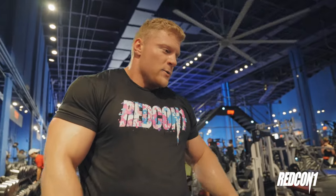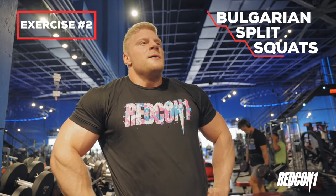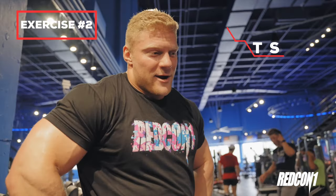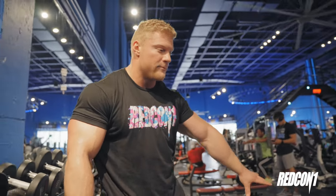For exercise number two, we're going to be doing the necessary evil of leg exercises: Bulgarian split squats. They're terrible, there's no way around it. I read somewhere that Bulgarian split squats have more quad activation than a normal barbell squat, and I believe it. We're going to be implementing the unilateral aspect here — one foot on the bench, squatting on one leg. I like to set a landmarker for where my feet are going to be, so I already measured it out.